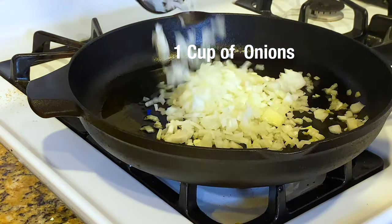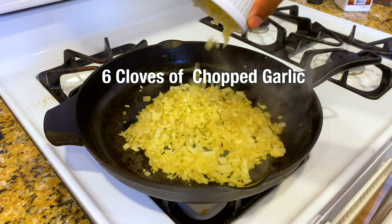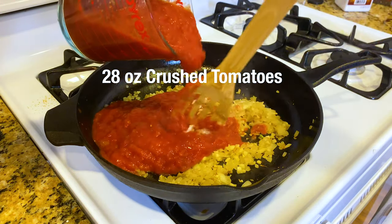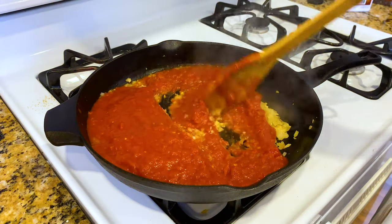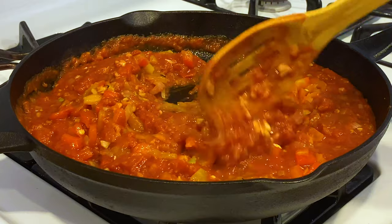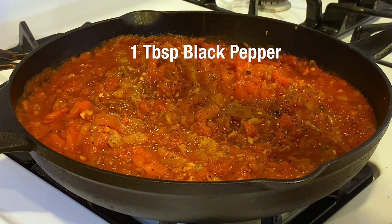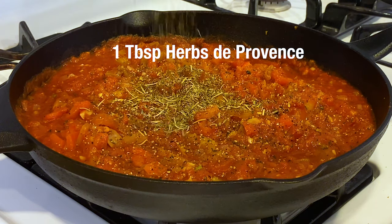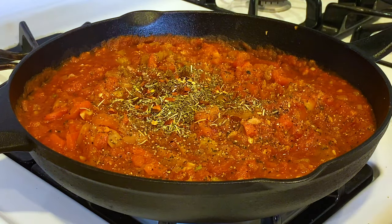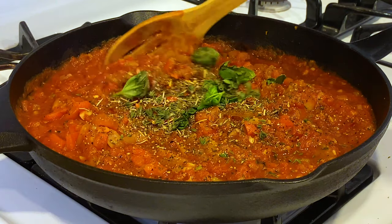Tablespoon of olive oil — put those onions in there and sauté until translucent. Add in that garlic and sauté again. Then we're going to gently pour in the crushed tomatoes. Add in the chopped roasted bell peppers and let's start seasoning. I'm going to start with two teaspoons of salt, a tablespoon of cracked black pepper, a tablespoon of herbes de Provence, a teaspoon of crushed red pepper for that extra kick, six basil leaves, and two strands of fresh thyme. Mix those complex flavors into the sauce.